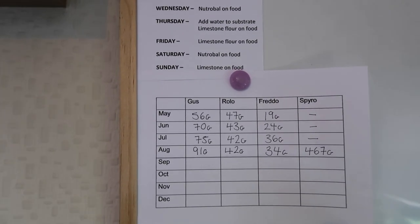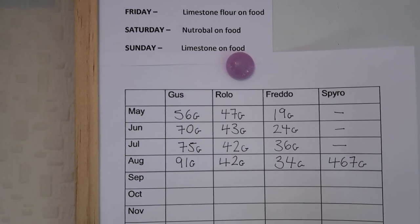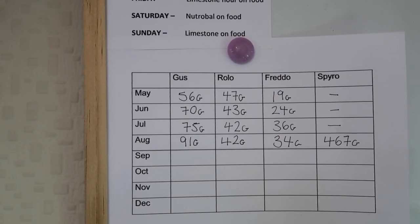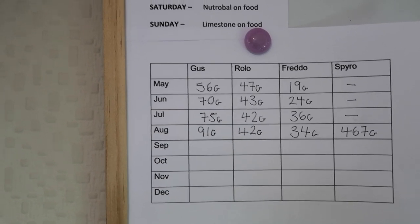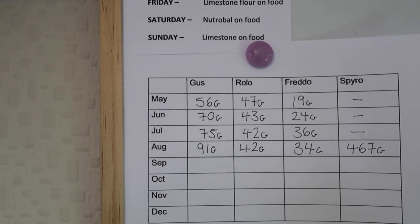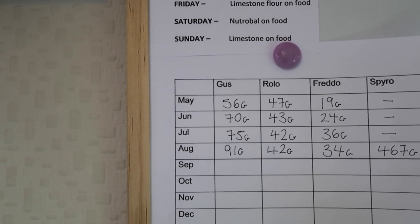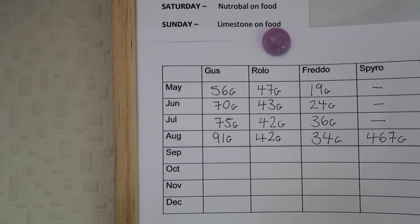For another example with the weight chart — when we got Gus, our leopard tortoise, he was actually being fed the completely incorrect diet. We followed this for a short period before doing more research, and found it's extremely controversial what they do and don't eat. He was being fed a lot of lettuces and vegetables, which for a leopard tortoise is not good — it should be about 90% weeds. From May when we first got him, he was 56 grams; one month later he jumped to 70. Once he was on the correct diet of weeds, he went from 70 to 75 and started making gradual jumps.